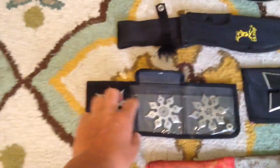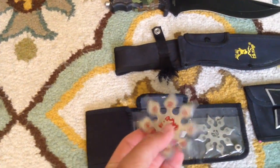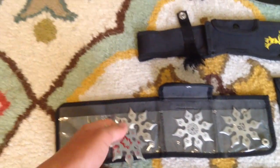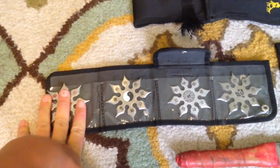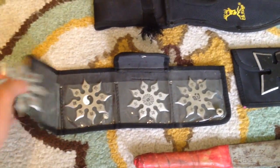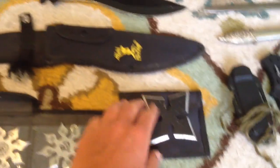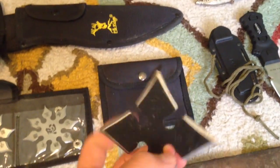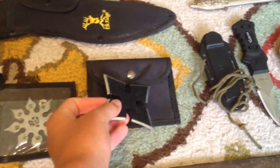Here are the ninja stars — my little four-pack. These can't really go into deep wood or a deep plank of plywood, but they could go into a soft tree like a redwood or red cedar that has soft bark. A four-pack for about $20, good deal. And then for $20 I got one of these — a really nice steel ninja star, a good size.